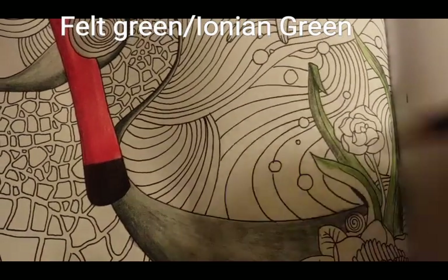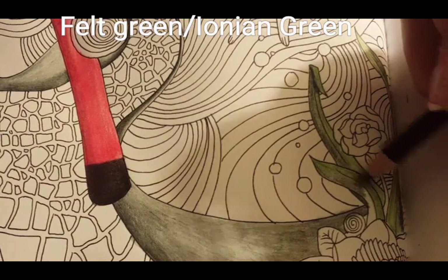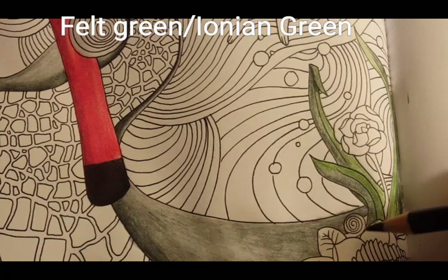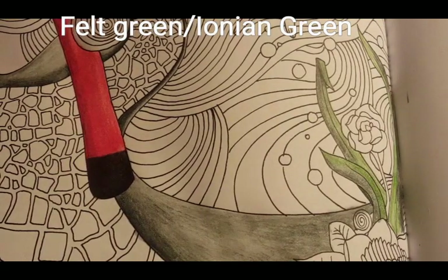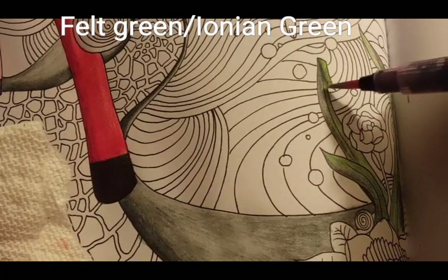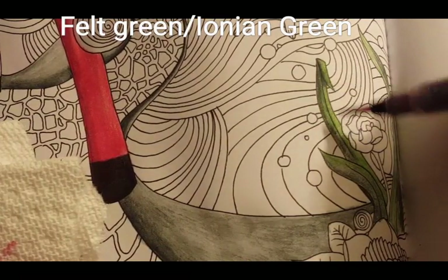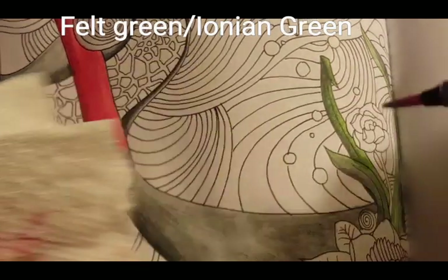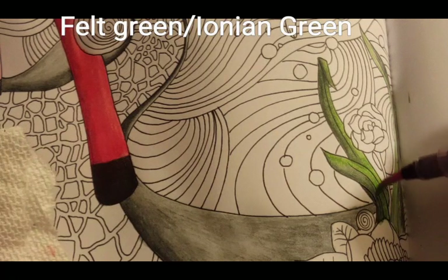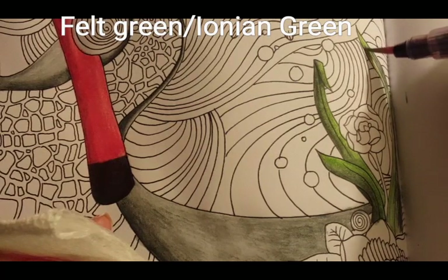Now for the fun part with the water. I'm starting with my lightest green and activating that before I bring in the darkest green. I really like using Inktense because I like when it makes the paper a bit crinkly when you put water. I love that sound that paper makes when it's wet and then dries. I know some people can't stand it, but I really like when pages are wrinkly. You can iron your pages as well — I think Coloring with Elena has a video on how to iron your coloring book pages.